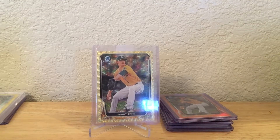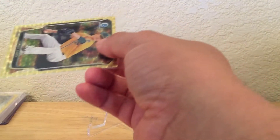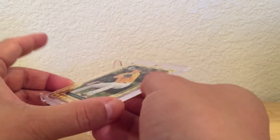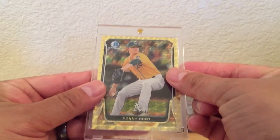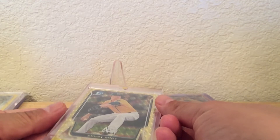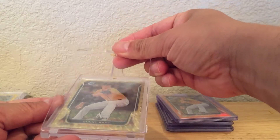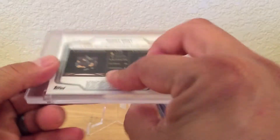I know a lot of people don't put chromes inside of magnetics, but I do. I also take a little precaution when I do it — I use a little bit bigger magnetic, this is a 55-point. But I also usually put a penny sleeve over the top like this as well, so the surface doesn't scratch. There we go. Now the surface is all protected. Pretty sweet — Super Fractor.